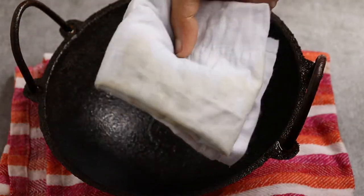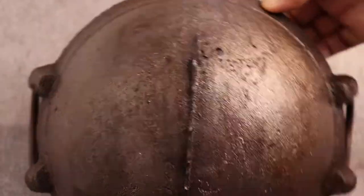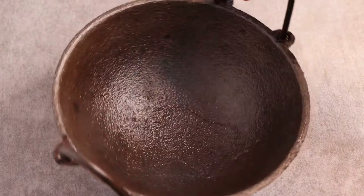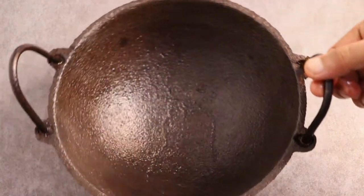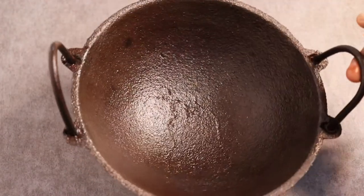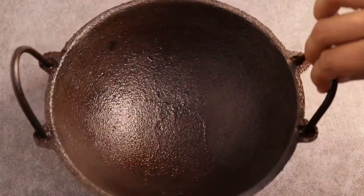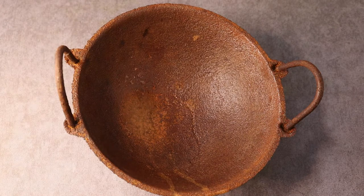There are a lot of items that are using iron utensils. If you are using iron utensils, you can use them. But if you have a problem with iron utensils, you can use iron utensils.